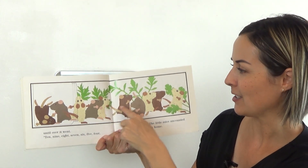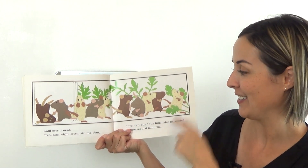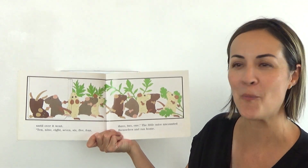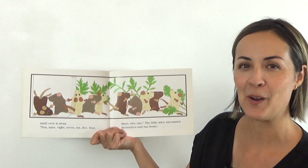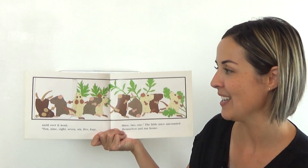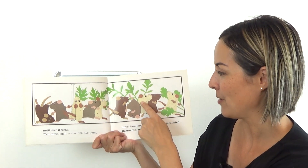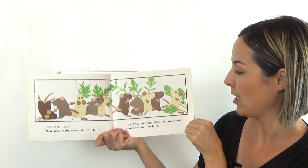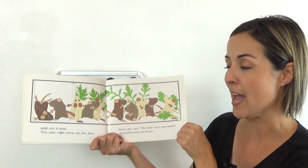Ten, nine, eight, seven, six, five, four, three, two, one. The little mice uncounted themselves and ran home. I wonder — can you uncount the mice and count backwards starting on ten? Ready? Ten, nine, eight, seven, six, five, four, three, two, one. Good. The little mice uncounted themselves and ran home.